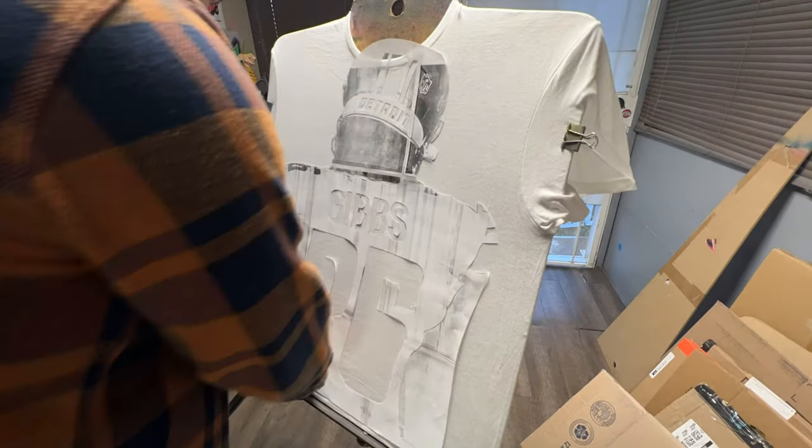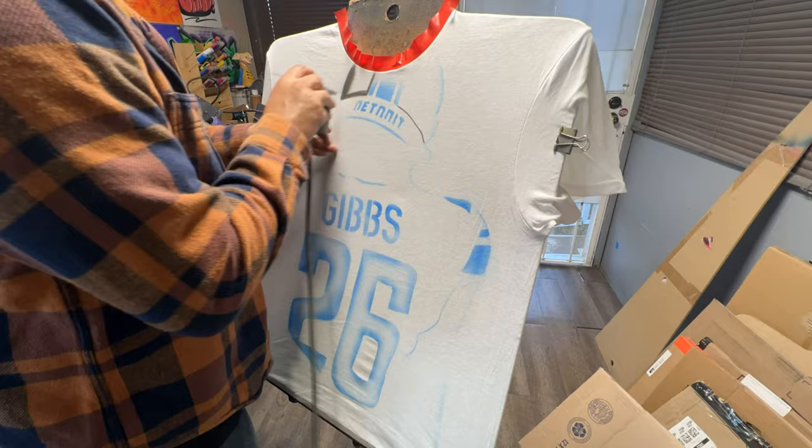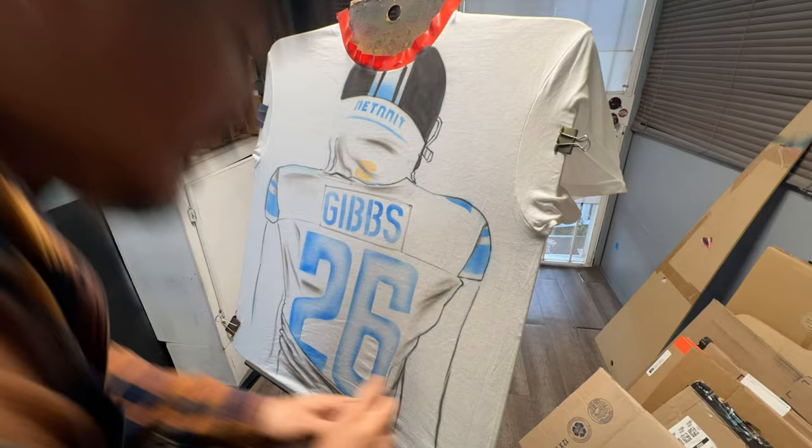Hey guys, welcome back to another video. This is going to be a quick video. This is a custom airbrush t-shirt that I did for Detroit Lions Jameer Gibbs' family. I actually ended up doing three different shirts, and this is the very first one that we ended up doing.